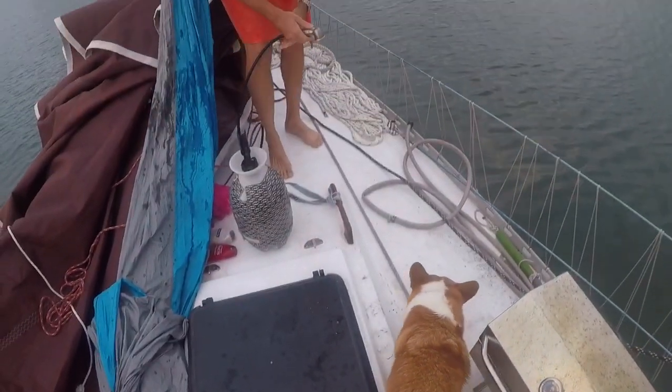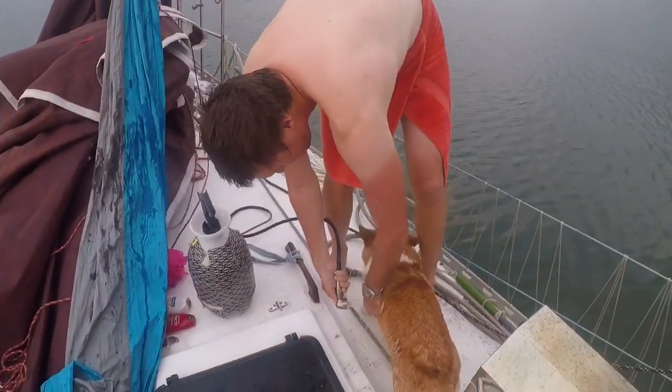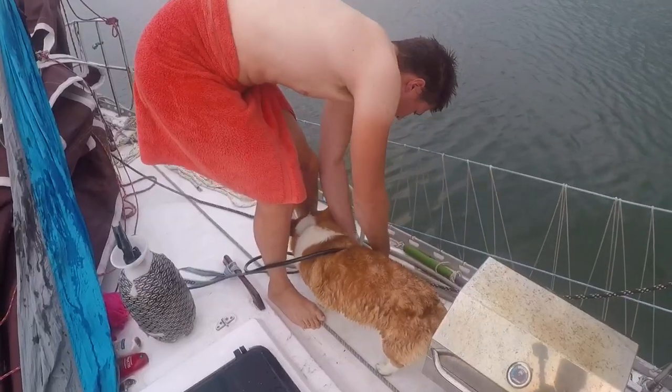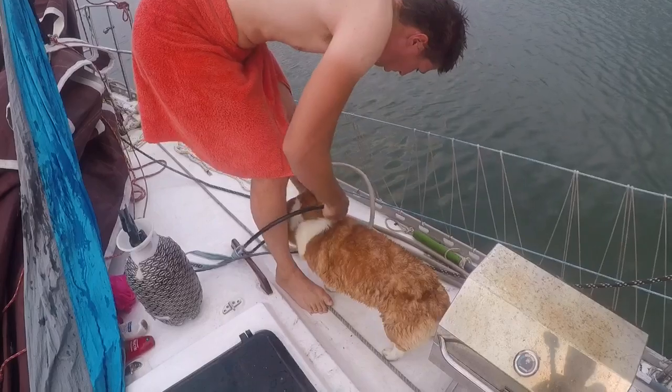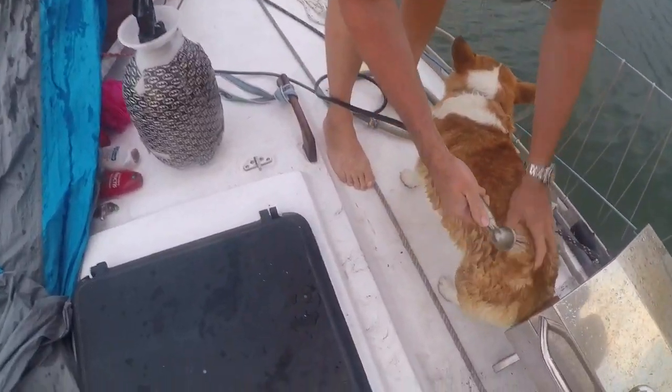Morty, come on. You went swimming, now you need your bath. Come on, over here. You gotta rinse that salty water off of you. We gave him a bath recently — it's just gonna get some salt out of him.